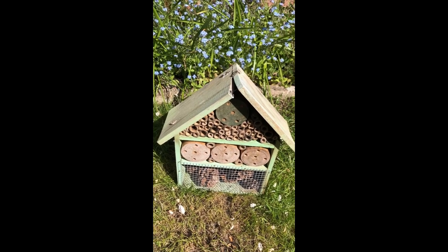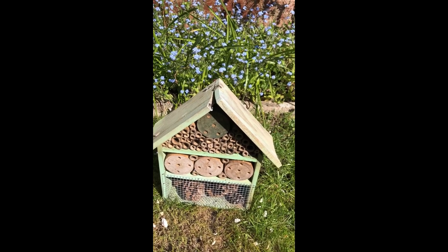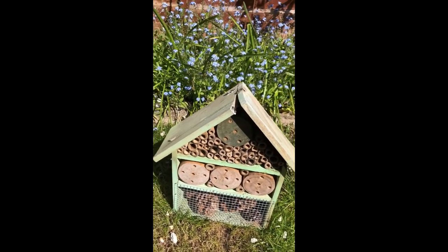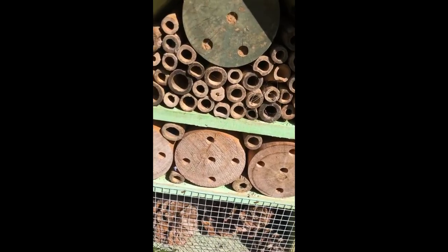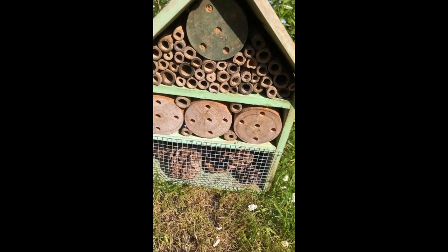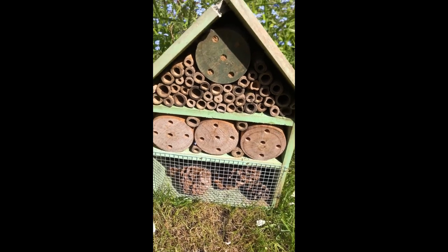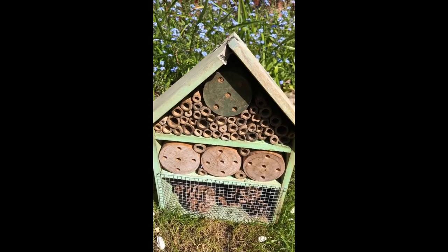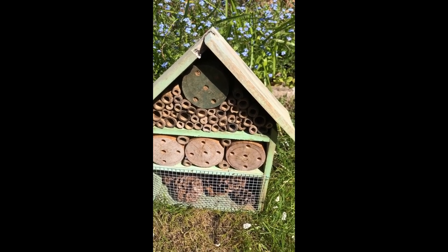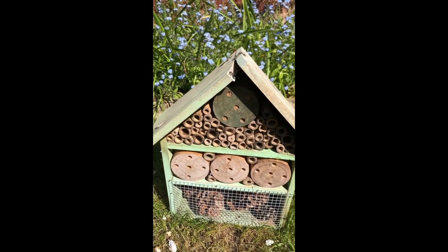This is a shop-bought bug hotel. As you can see, they've used bamboo cut up into lots of little sections to make the holes. There's some round wooden dowel in the middle with some holes drilled in — if you've got anything like that, drilling a few holes would be great. And there are some pine cones down the bottom. They painted theirs green to match and blend into the garden — it's been in my garden a while now. That's quite a nice idea for yours; it'll blend into the rest of the garden if it's green.